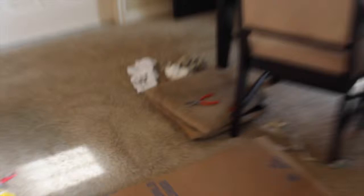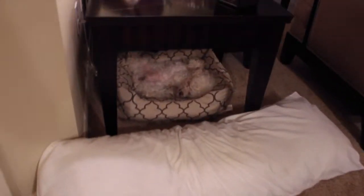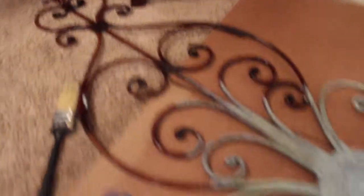Way better than those ugly brown ones over there — way better! And now I'm on project number two. Look at Romeo, he's so cute. Anyways, I'm working on this right here from Walmart.